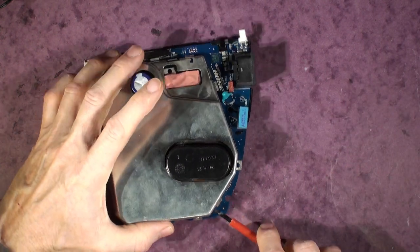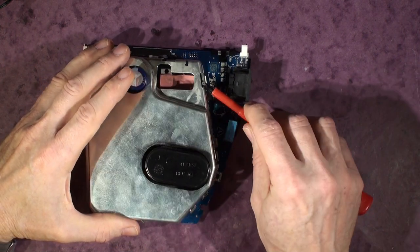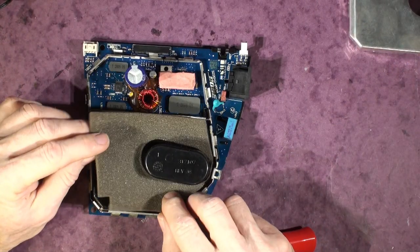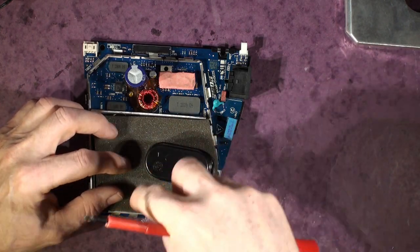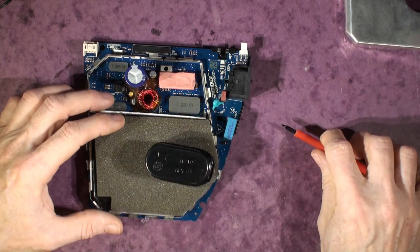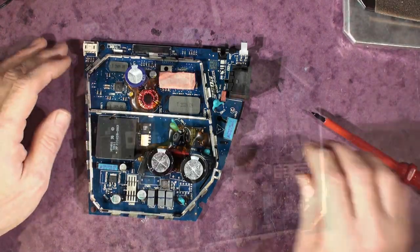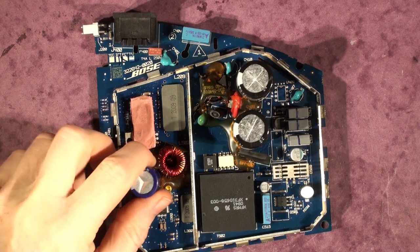There are actually two, or even three different versions of this board. The metal can comes off, and then you've got a foam rubber part which stops it rattling on the underside of the can. There's another one that goes on the top but the customer kept that in France. Lifting that off reveals everything.